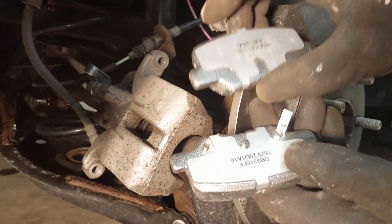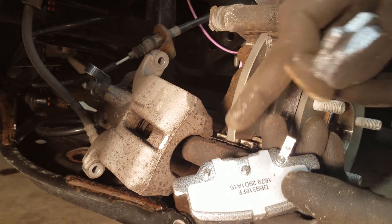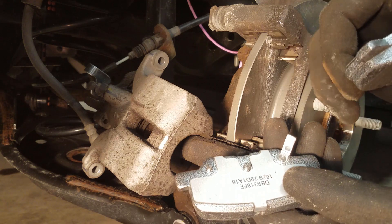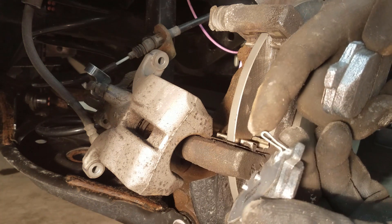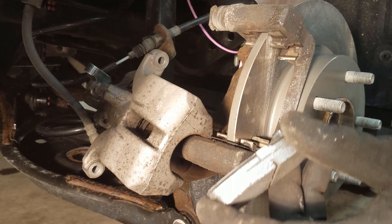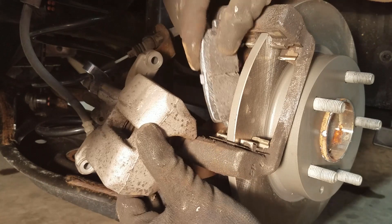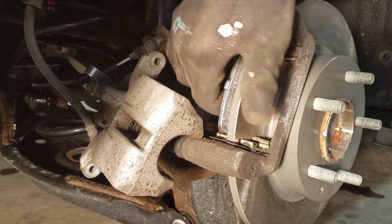If you notice, they're a little different. This one here has a pin — that pin interlocks with the piston. This one also has a scraper which will scrape against the rotor when the pad wears down enough and make a horrible squeal sound. So this one goes on the inside where the piston is located. We're just going to slide that in on both sides, same thing on the other one.